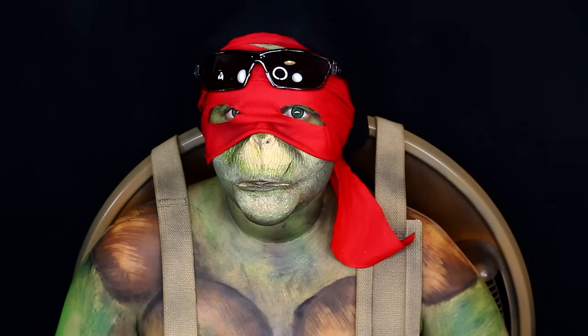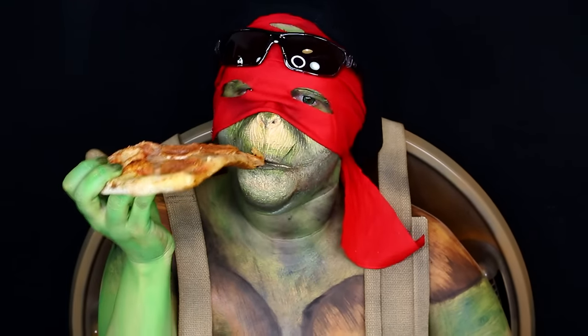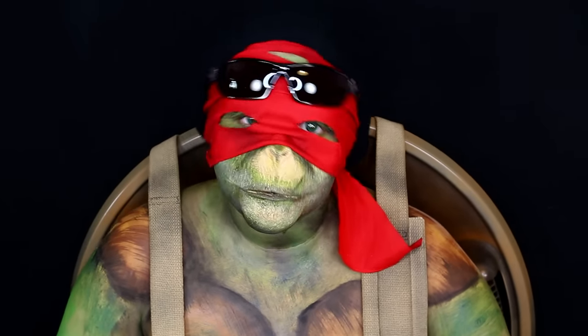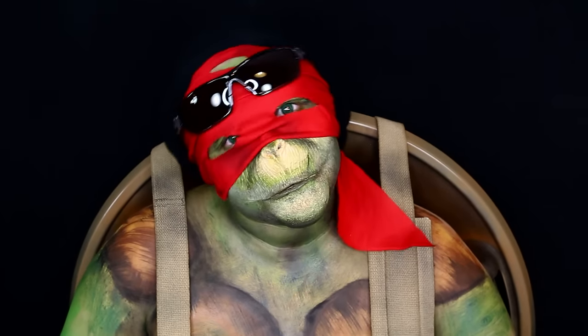Last but not least, Raphael needs a shell. I made my own Teenage Mutant Ninja Turtle shell completely from scratch out of a kid's snow sled, painted it like a turtle shell, and put on some straps. Once you have your shell on, you're completely done with your Raphael makeup from Teenage Mutant Ninja Turtles: Out of the Shadows. This was so much fun — of course I had to have him eating pizza. It was such a crazy but cool and fun project. I hope you guys try this at home with some green paints and make your own shell.